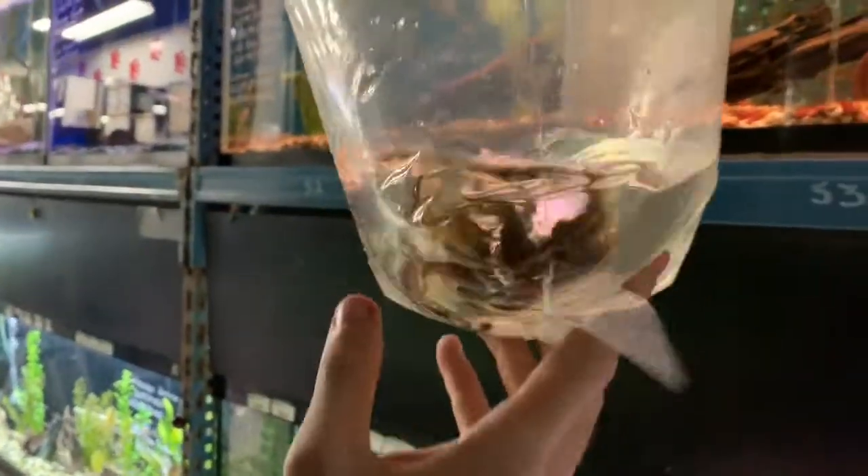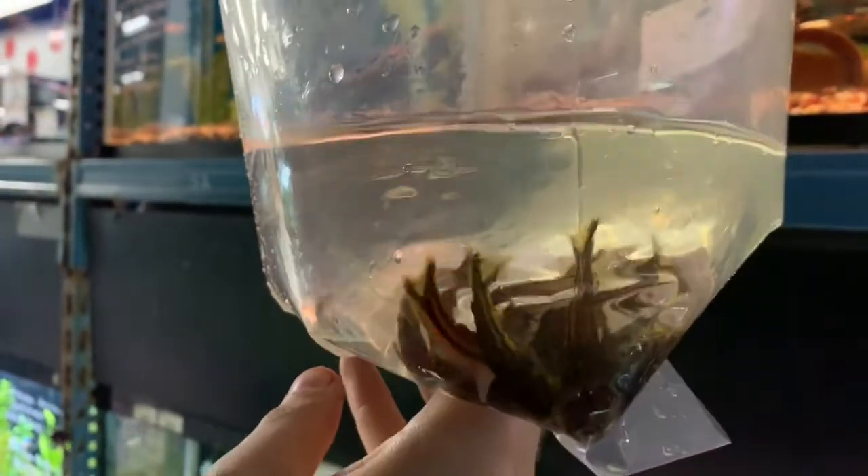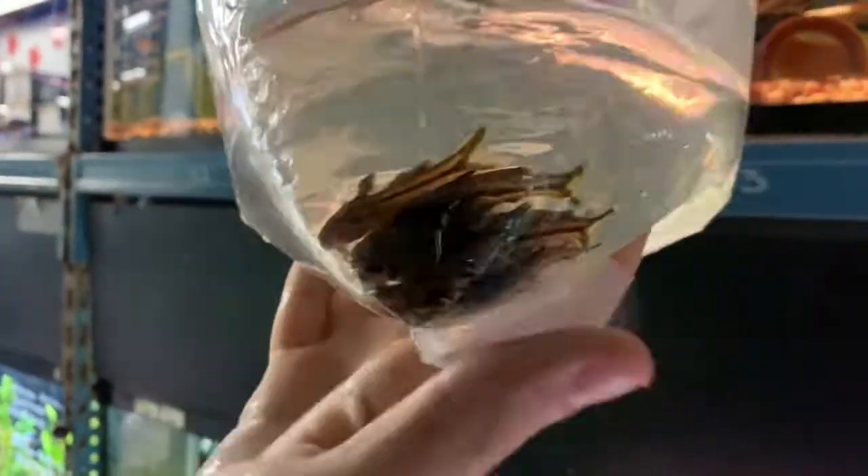This is a species of catfish in the Tatia family. We got two of these. These are Tatia intermedia, which are also called scissortail catfish.